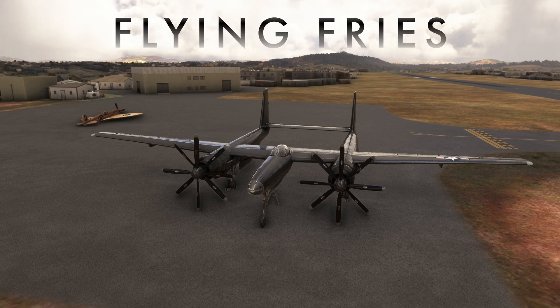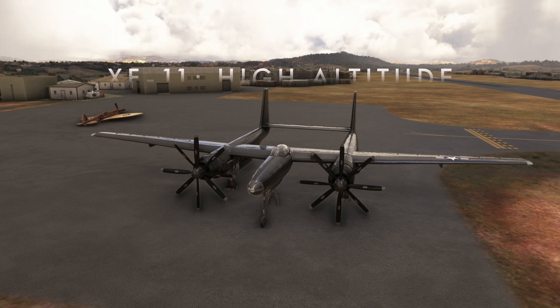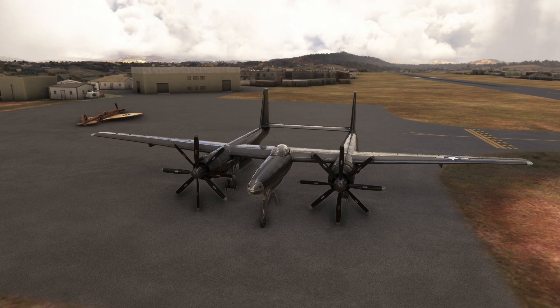Hi everyone and welcome to the third video tutorial on the XF-11. Today we are going to see how to climb at high altitude up to 44,000 feet and how to operate the pressurization system.